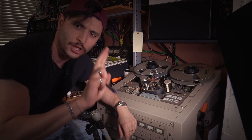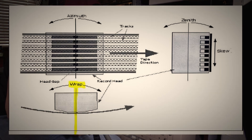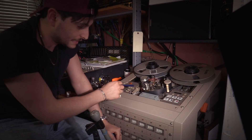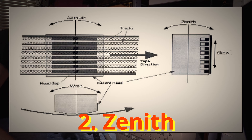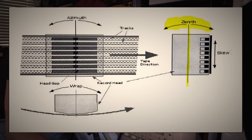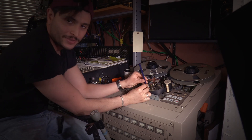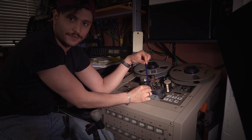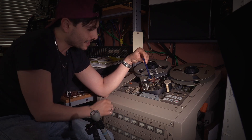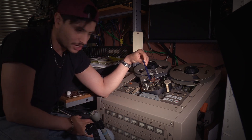When I say head alignment, we're talking about two things. One: the angle at which — if you're looking at this machine from above — the heads are facing. Ideally you want the middle of the head to be perfectly perpendicular to the tape as it's traveling across the head. The next thing is the zenith adjustment, which is not to be confused with the azimuth adjustment. The azimuth adjustment is whether the tape head is tilted left or right; the zenith adjustment is the tilt towards the front of the machine.